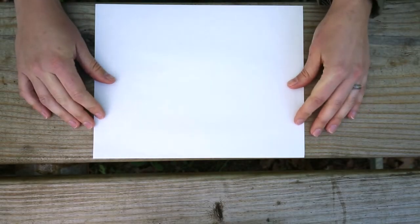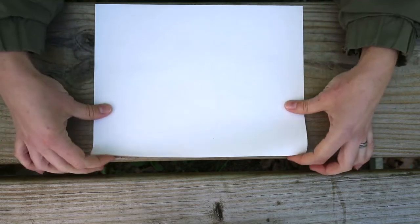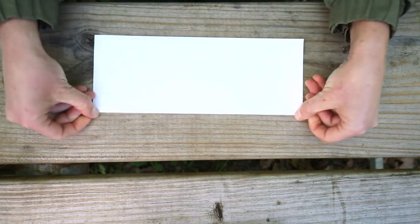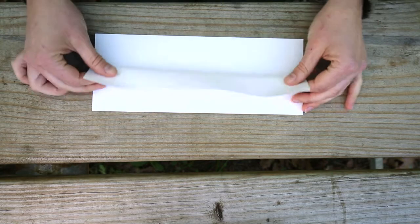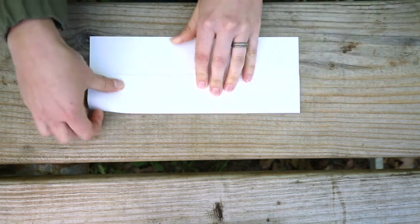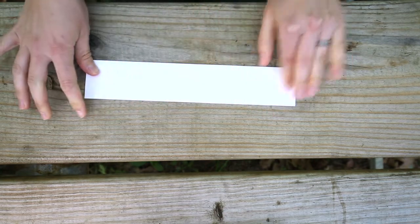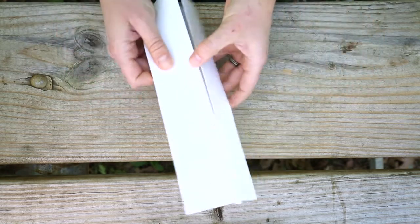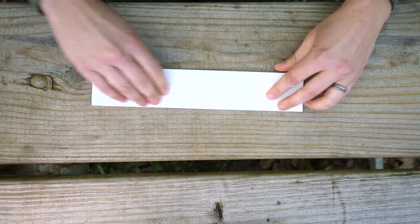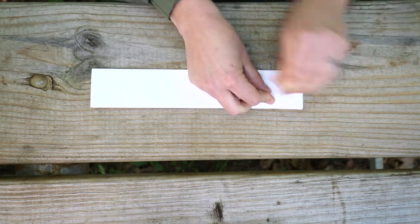Our third boat once again just uses a regular size sheet of paper — the eight-and-a-half by eleven. This one is going to be the origami canoe. The first step is to fold the paper in half long ways, then fold up the two flaps, just matching the top edge. Lay it back down, then take this edge and fold up a triangle on one side and then the other.